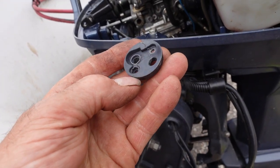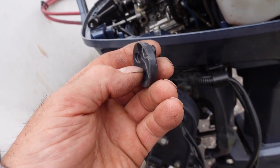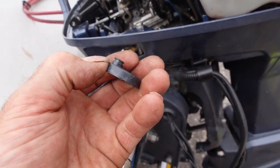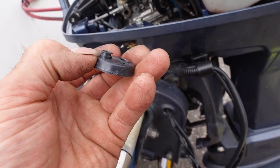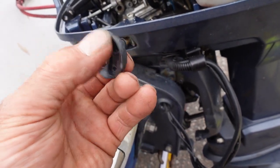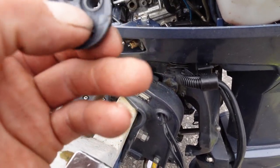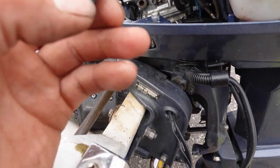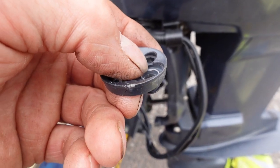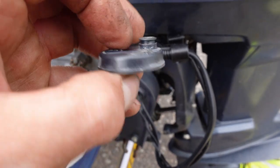We have replaced this plastic reed valve holder — it was about 40 quid. The tight-fisted buggers don't supply it with the o-ring, so be warned: if you're replacing it you need to buy the o-ring as well. We replaced it because it's cracked — no doubt some previous bodge job broke it; you can see where they've had a tool in there trying to pick it out. The reed valve seat is also damaged, so it did need replacing.